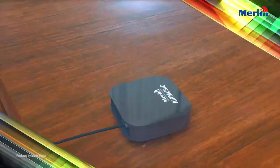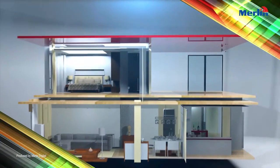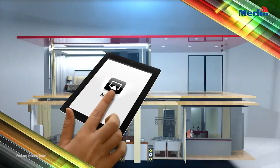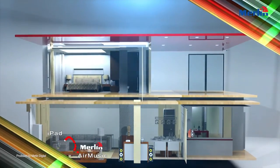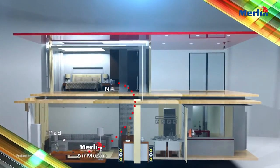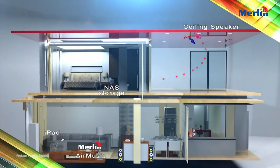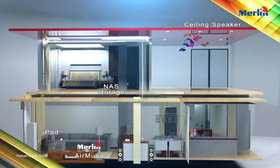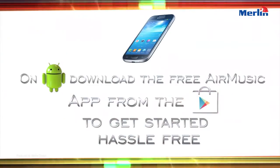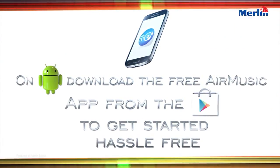Welcome to the smart home. Control music anywhere in your home from a smartphone or tablet. On Android, download the free AirMusic app from the Play Store and get started hassle-free.